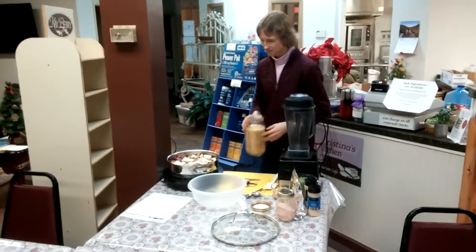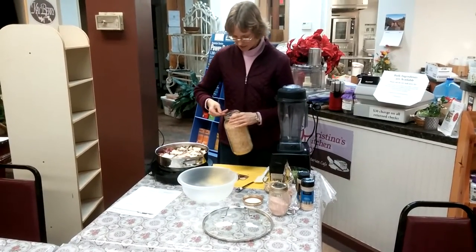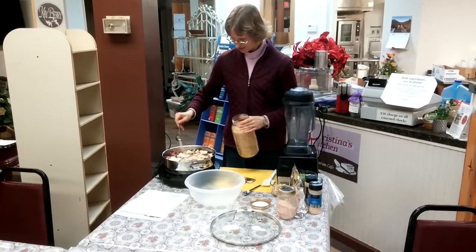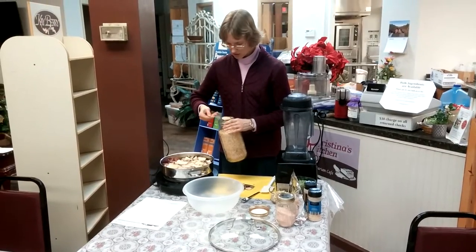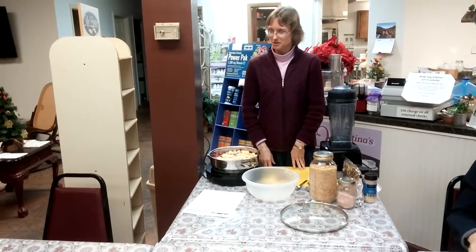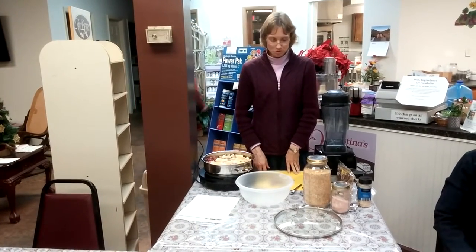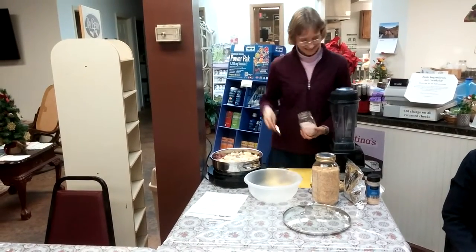If you don't have dehydrated onion, you can use a fresh onion and chop it. We need three tablespoons of minced onion. The other ingredient besides the minced onion and the water is salt — two teaspoons. This is Himalayan pink salt. The pink salt has less sodium than regular salt, but it actually tastes saltier.